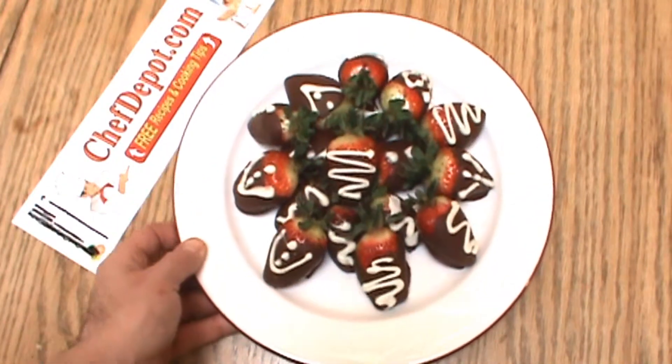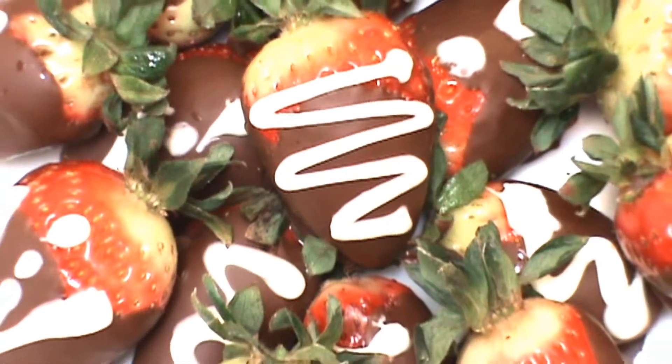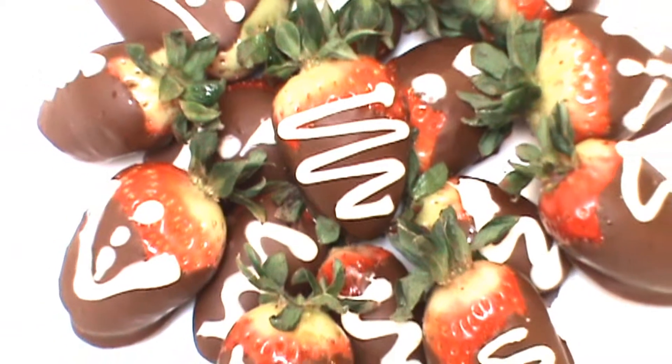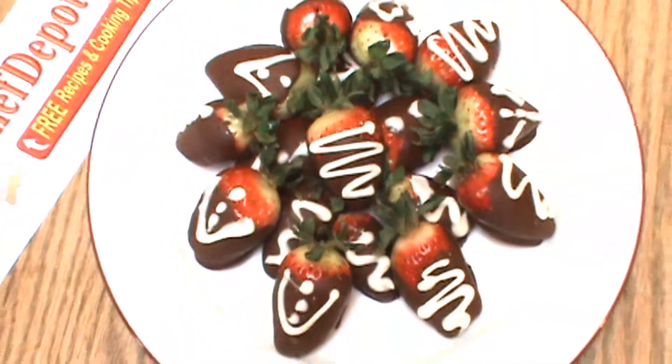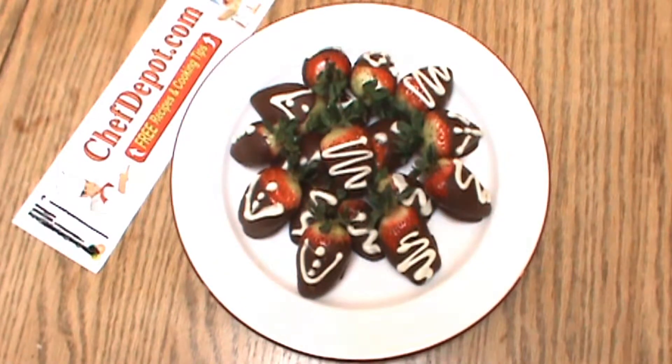The finished chocolate-covered strawberries, looking pretty nice. Again, that's chefdepot.com. Visit the site — you're going to like it. Everything for your kitchen and professional chef supplies.